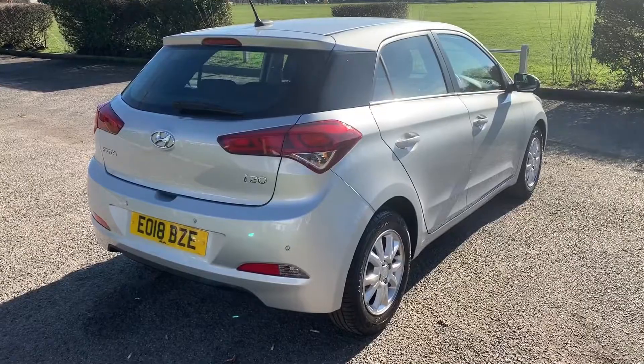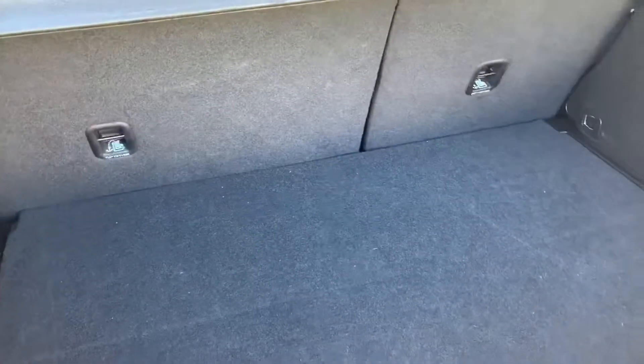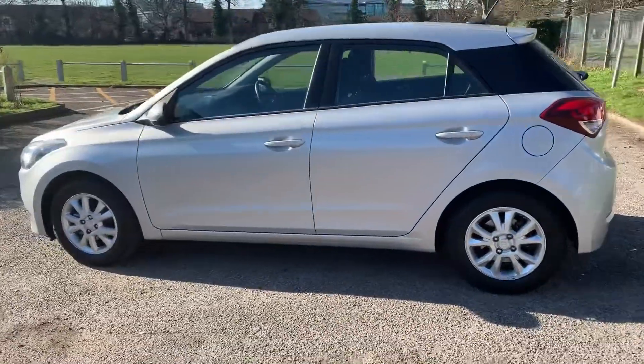Starting inside the boot and working around the rest of the car from there. As we approach the back of the car you'll see we have reversing sensors, plenty of boot space, along with a 60/40 split folding rear seat.